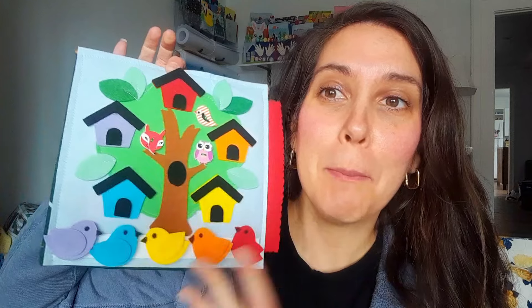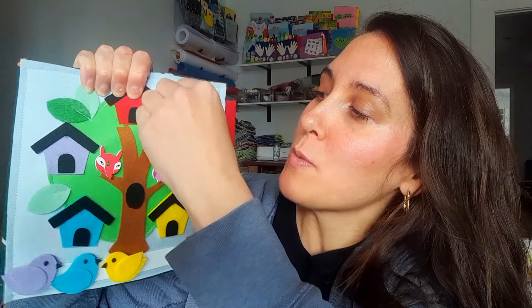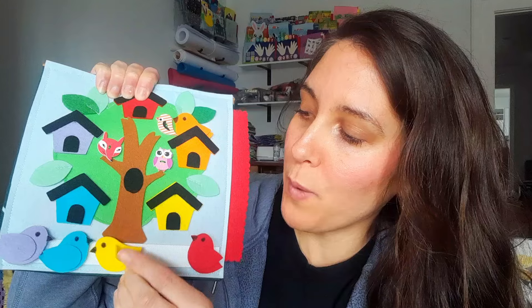Hey you guys, welcome to my channel. It's Sarah here and in this video I'm going to show you how I make this really cute bird with matching birdhouse activity pages. It comes with different colored birds and their little wings kind of flap, and little kids can remove them and match them up with their correct birdhouse. I make it so they can tuck them inside.